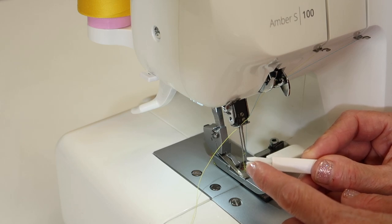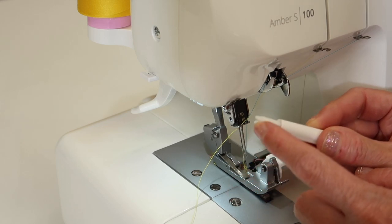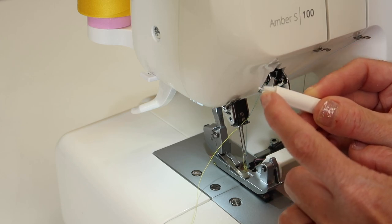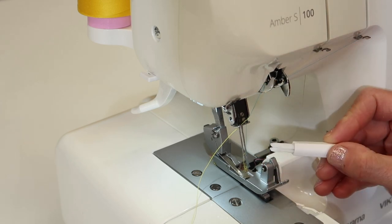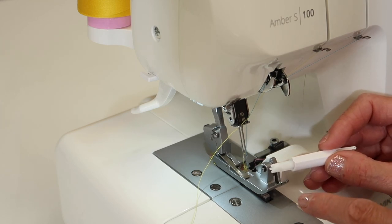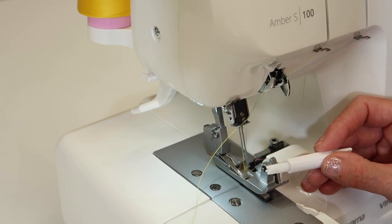This little tool has a little plunger, and you can see as I stick it out, there's a little tongue in there that is going to help push the thread through the needle. Once you're shown how this works, it works flawlessly every single time, as long as that little tongue is fairly straight.